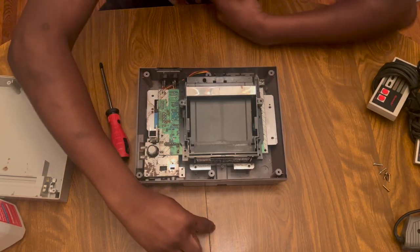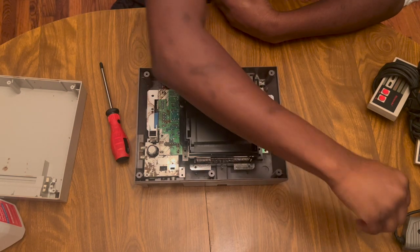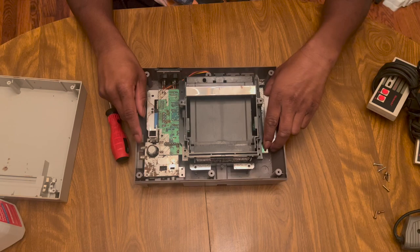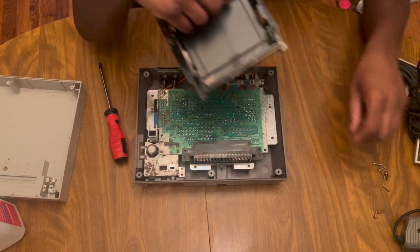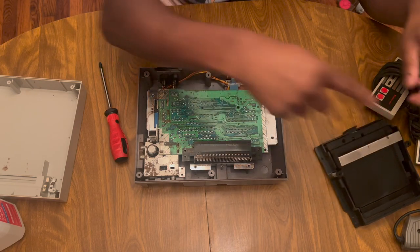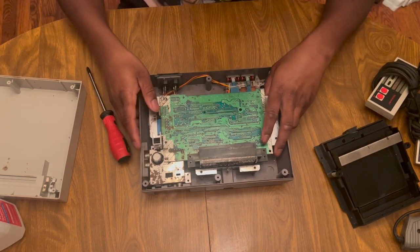You have to remove two screws right here and right here, then lift it like this and pull it forward - that's how you remove this thing. Then you've got to play tug of war just a little bit.